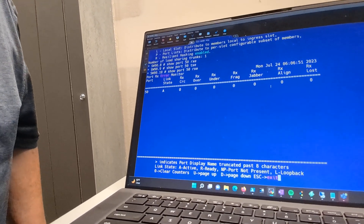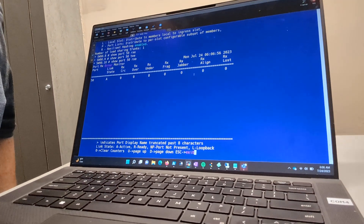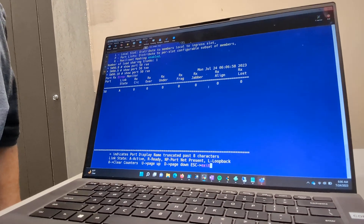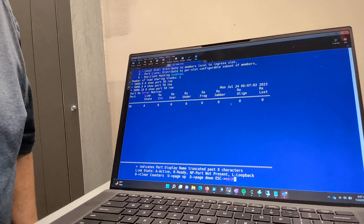There are no CRCs, no oversize, no undersize, no fragments, no jabbers, no alignment problems, no lost packets. So everything is looking pretty good.